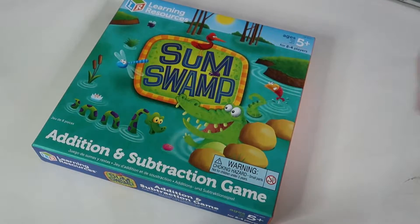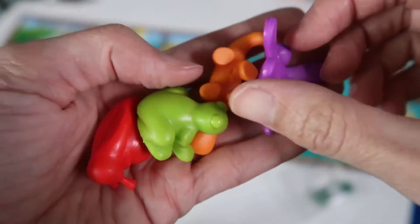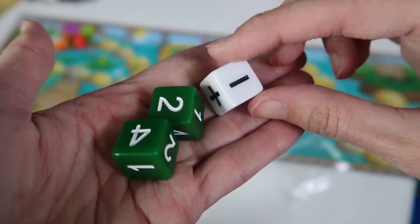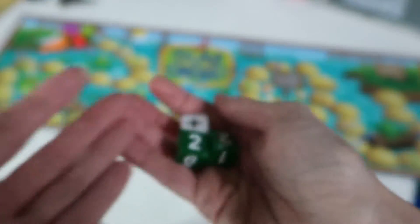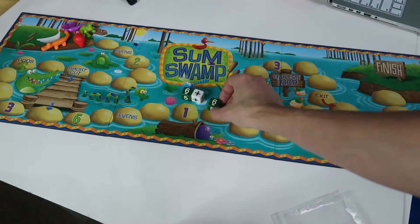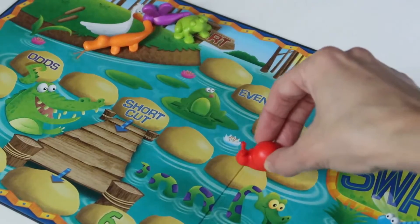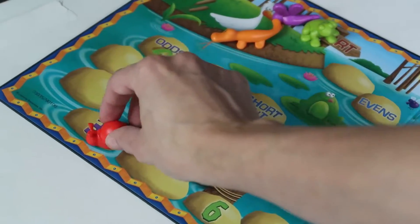The next board game we have is Some Swamp, and this is also for addition and subtraction. You have these little animal creatures that live in a swamp. In this game, you have three dice — one for addition and subtraction and two with numbers ranging from one to five. The kids roll all three and then they have to do the equation. So here we have six plus six, and I get to move my little snail six places. Whoever reaches the end first wins.